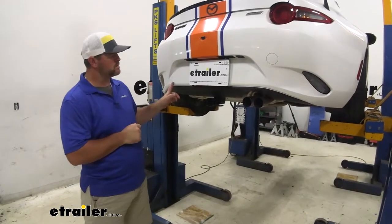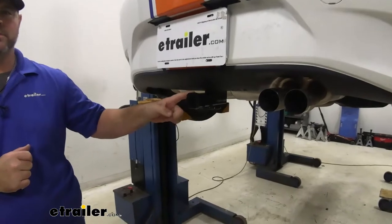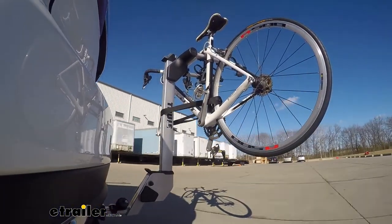This is what our hitch is going to look like when it's installed. You can see our cross tube is completely hidden behind the bumper fascia. The only thing we can see is our receiver tube. This hitch is going to be designed more for your bike racks and cargo carriers.